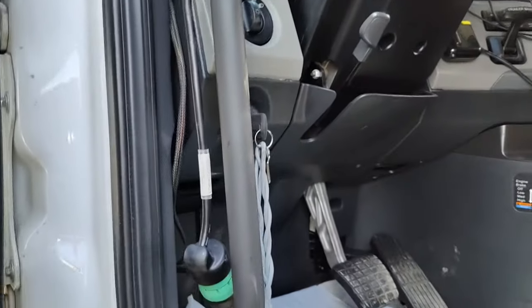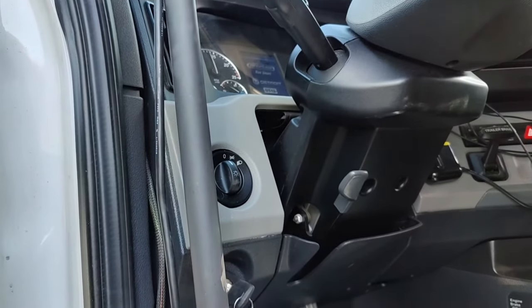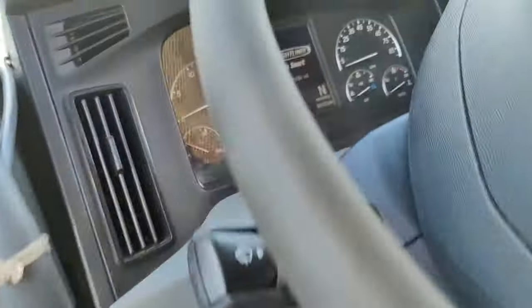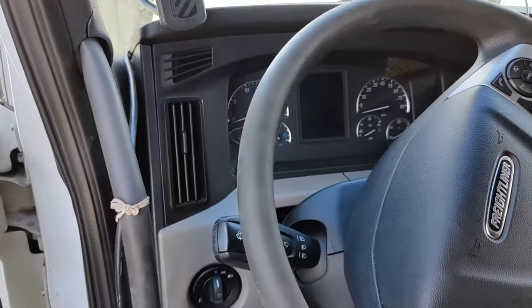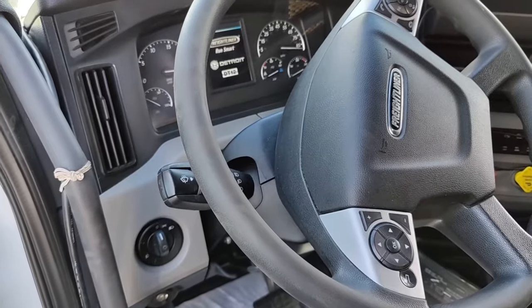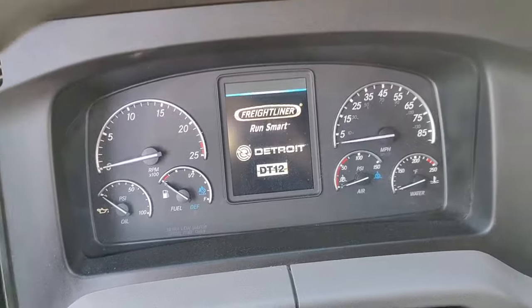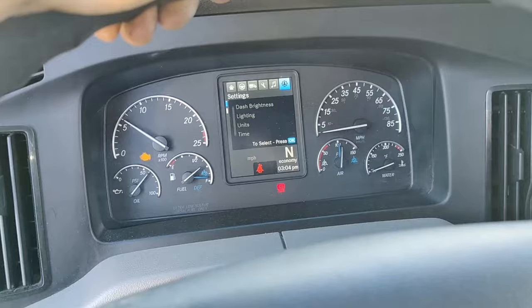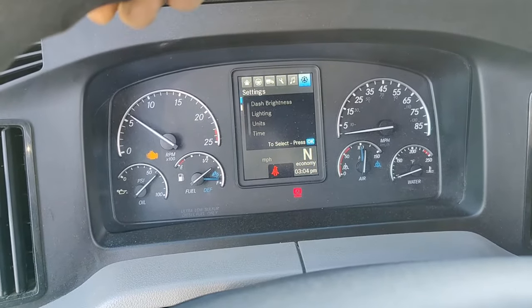Now I'll try to turn on the ignition. As you can see, everything is working. Let me try one more time — now I'm going to try to start it. As you can see, everything works.